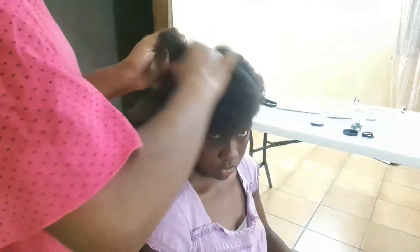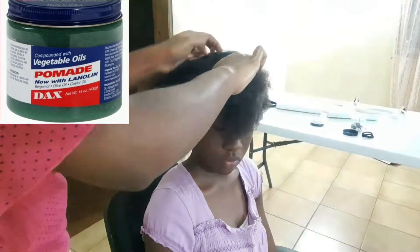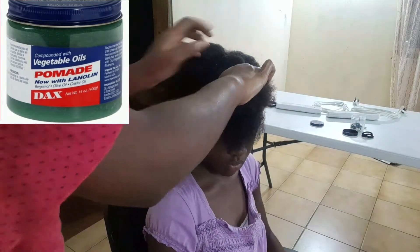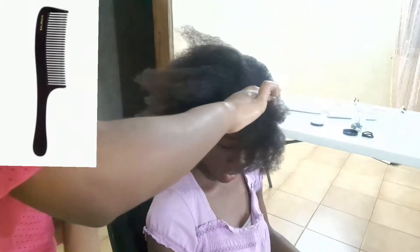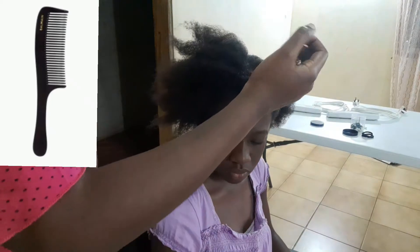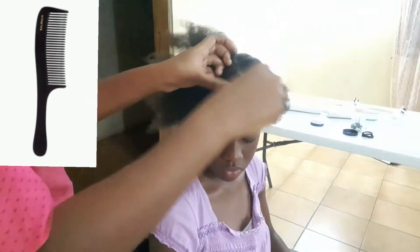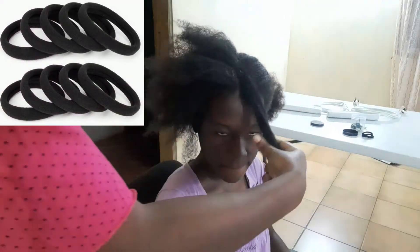I used pomade DAX grease — you can use any grease or oils you'd like to moisturize the scalp. I also use a tooth comb, not too small (that's a rattle comb, we don't use that) and not too big (that's a big wide-tooth comb for detangling, I didn't use that either). Just the right in-between tooth comb will be fine.